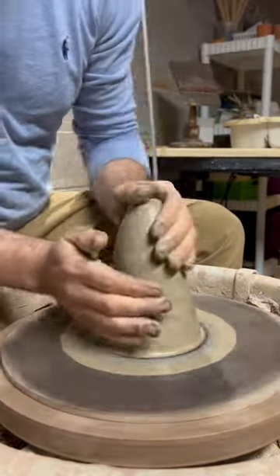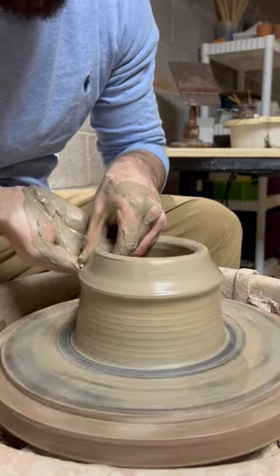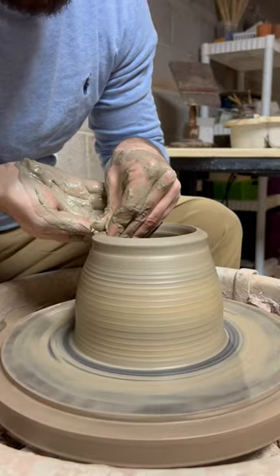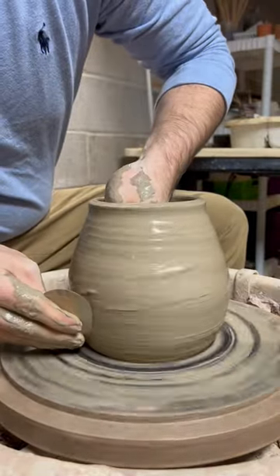Inside hand just a little bit higher than the outside hand, pulling it up and in. Here at the top, just keeping that kind of level. I'm going to slip on the outside in hopes of keeping this thing from flopping on me.